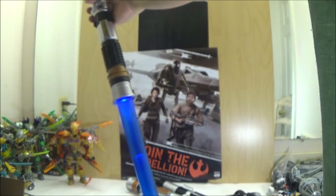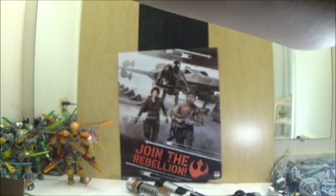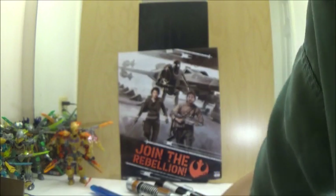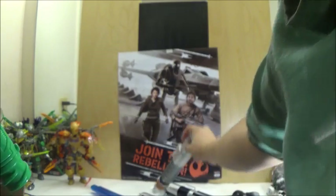One side obviously lights up but the other doesn't. Next, we're going to remove the attachment and take a look at it with Luke's lightsaber. It doesn't matter what color you attach, but in my opinion it's better if you choose the correct colored lightsaber. Here is Luke's Episode 6 saber.